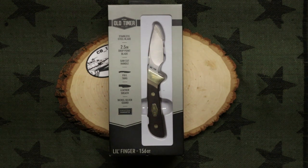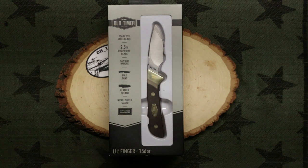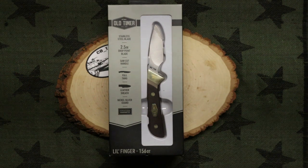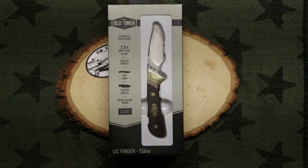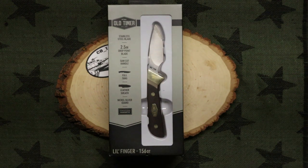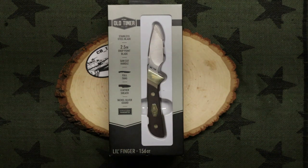Now I've had several Sharp Fingers on the channel. They're just an amazing knife and rightfully so — a great little fixed blade. They're budget friendly, they'll last you a lifetime, and they're pretty handsome knives in their own right. So having said that, I figured I would give the Littlefinger a try.